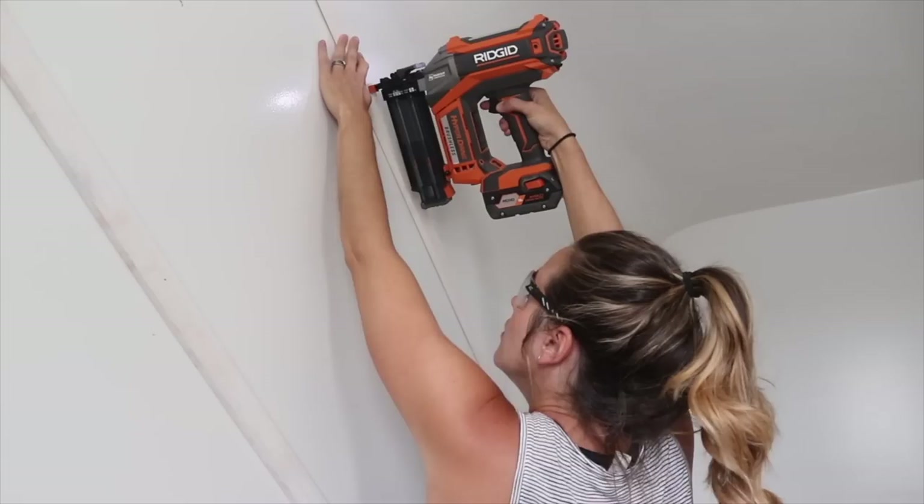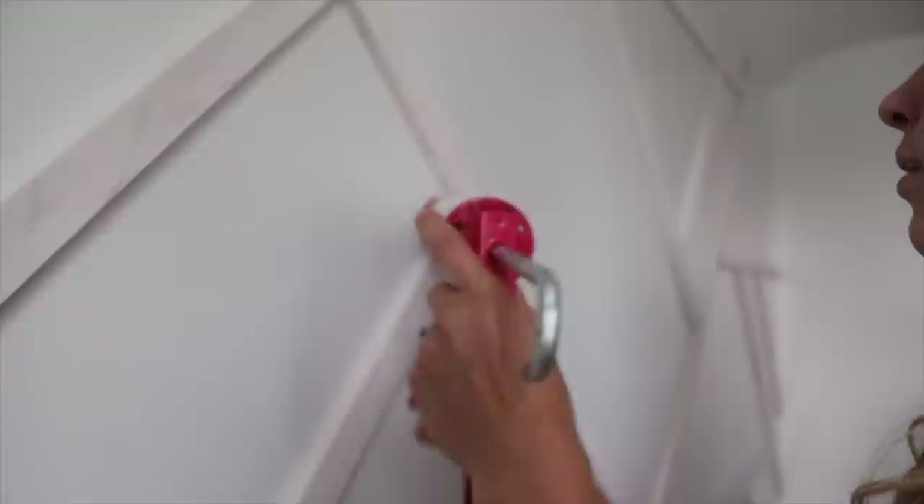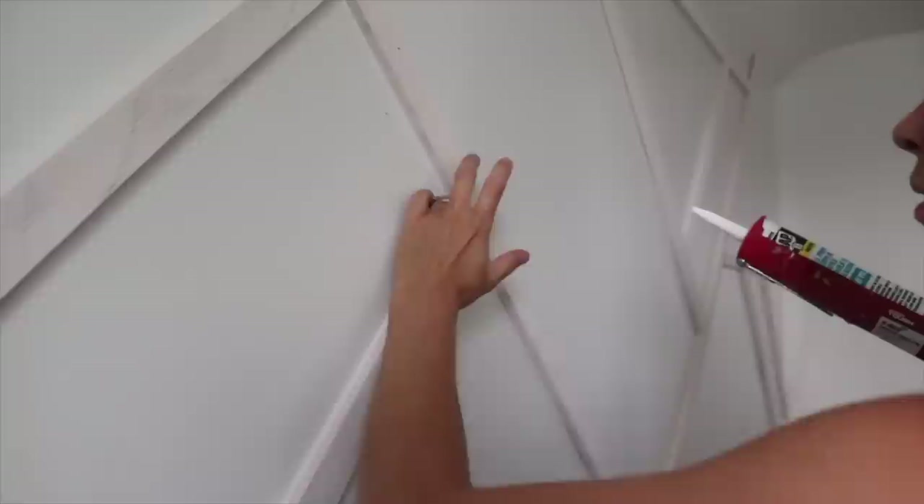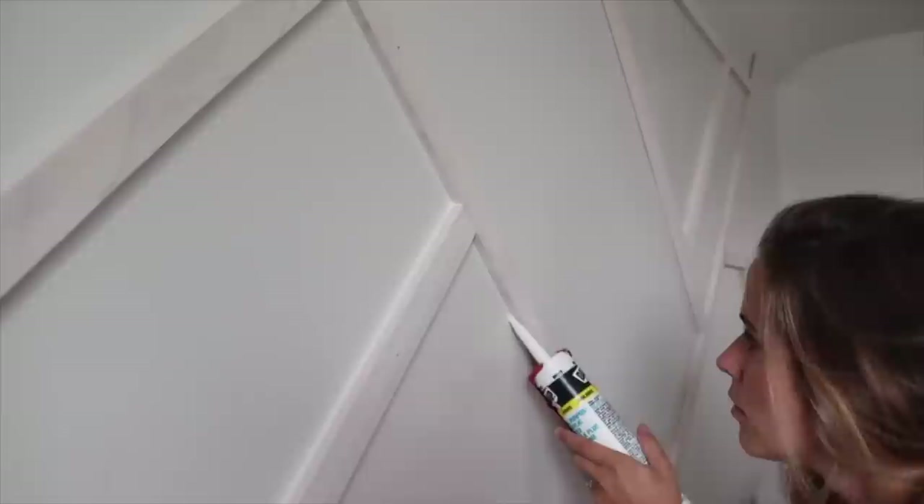Once all the slats were nailed up, I caulked every single seam. This might be overkill if you're not a perfectionist, but since everything is going to get painted white, any gaps between the slat and the wall would be visible. So I filled them with interior siliconized latex caulk. I also filled all the nail holes with drywall compound — not caulk — because the drywall compound sands completely smooth.